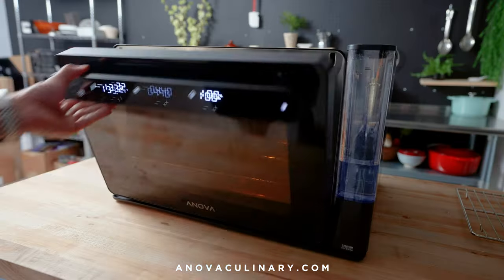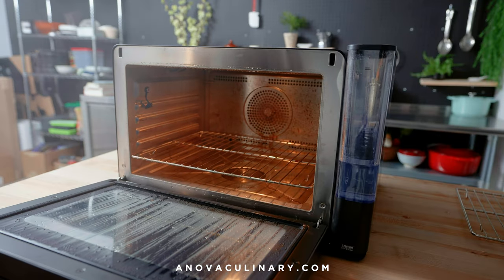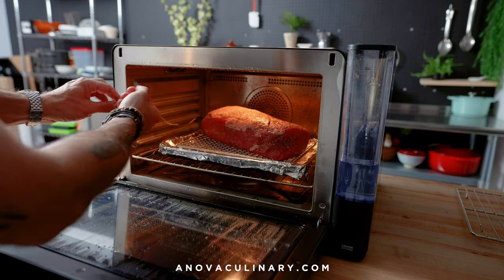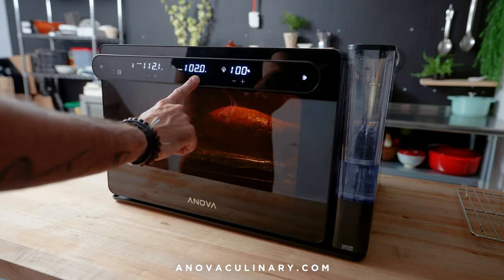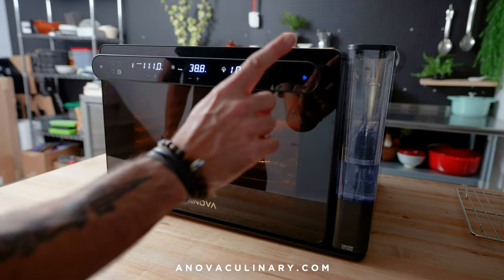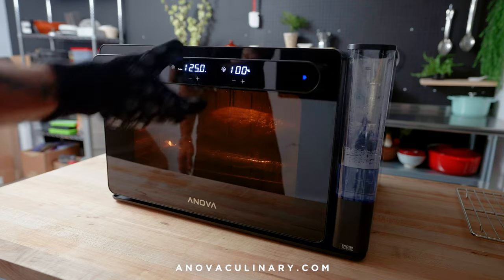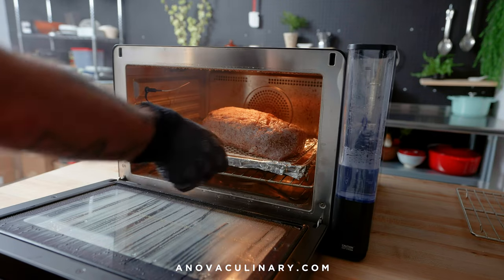Back into the preheated oven it goes, where it's gonna slowly and precisely be brought up to temperature in the sous vide environment. Don't forget to plug in your probe and set the target temperature for the roast to 125 degrees Fahrenheit. We really want the serving temperature to be 135 degrees Fahrenheit, but it's gonna come up when we sear it. After about an hour and a half, we're gonna reach our target temperature of 125 degrees Fahrenheit and retrieve our gray, kind of flabby looking beef out of the oven.